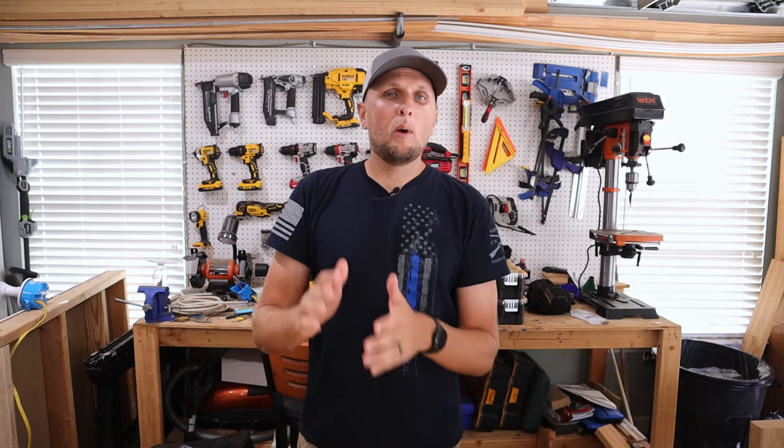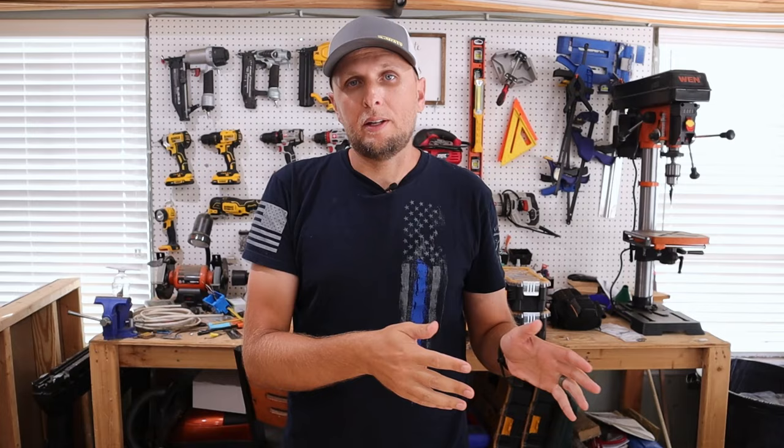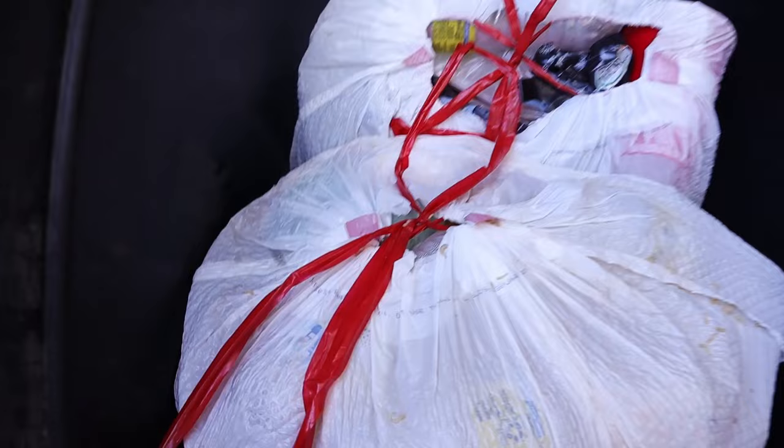Hey y'all, welcome back to the channel. Adam here, and it's that time of year again where we're all pretty much starting to get overrun with flies. You got your flies outside, and because they're outside, whenever you open the door, ultimately some are also going to get inside. One of the factors for having a bunch of flies around your house is your garbage. The flies get into your garbage, they lay their eggs, they become maggots, and then ultimately they also become flies, and flies can multiply at a rapid rate. The garbage is the perfect place for them to breed.